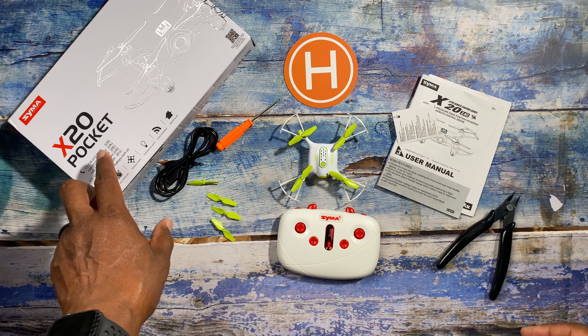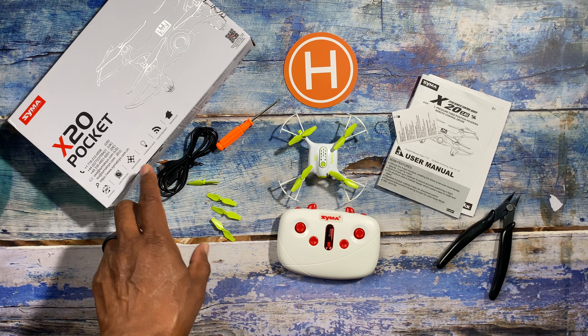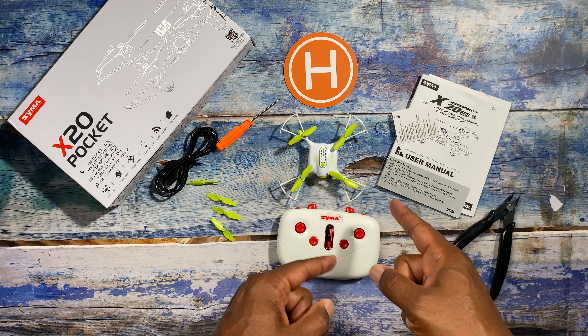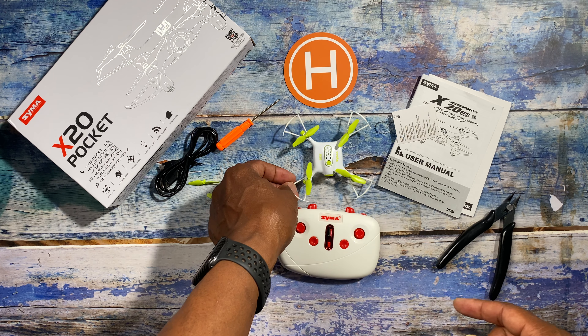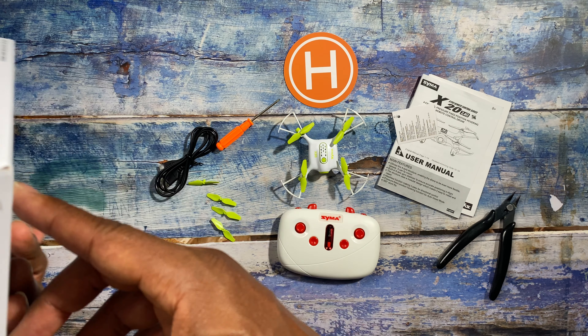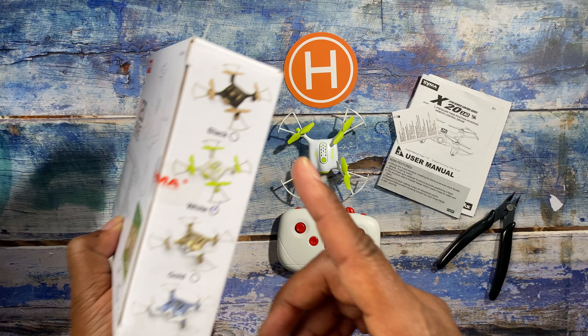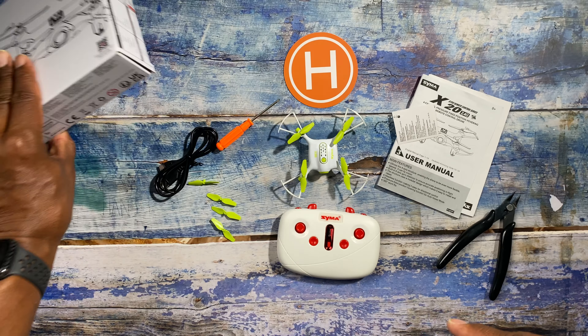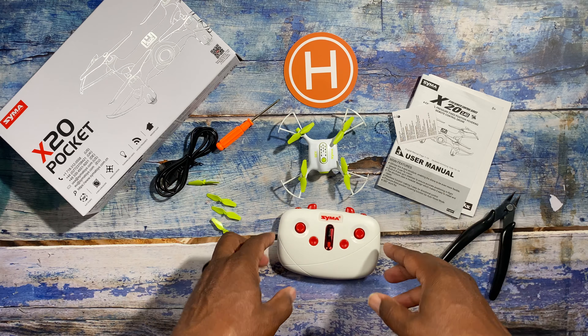This is the X20 SEMA pocket drone that was sent to me by SEMA to try out, and this thing is really cool. It comes in a couple of different colors — this one is the white one, and it also comes in a black, a gold, and a blue. It's really a nice little drone.